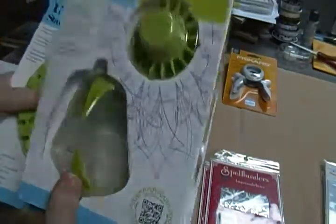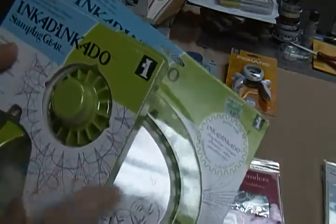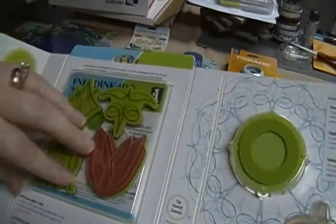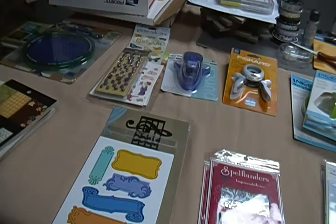I have this Ink-a-Dink-a-Do stamping gear. I've never used it but I bought it to try out. It makes really cool patterns and here are some samples. I also got this oval attachment to go with it that shows some patterns too. The starter kit comes with stamps - I've never used them but it shows what the stamps look like when you stamp them on the gear. For this whole set - both pieces - it's going to be fifteen dollars.